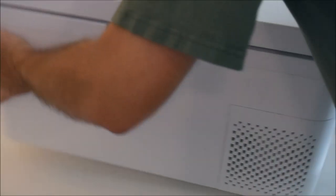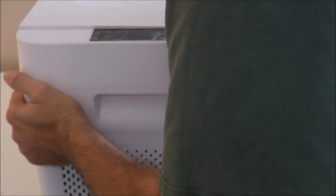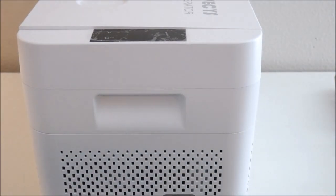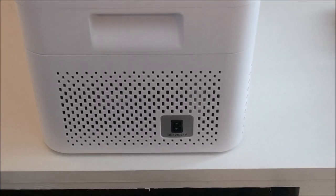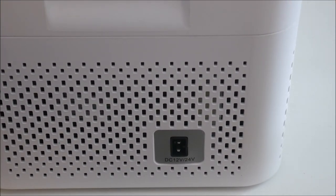The CR18 has nice carrying handles built into the sides. One thing to note: it is much heavier on the right side than the left side, because that's where the compressor is. On that same side on the exterior is the plug for power input, which is 12V or 24V DC.